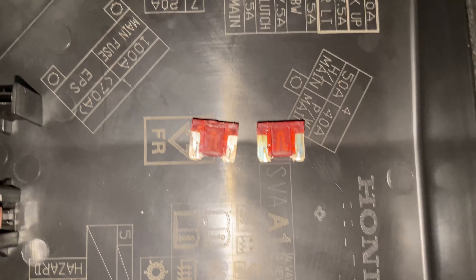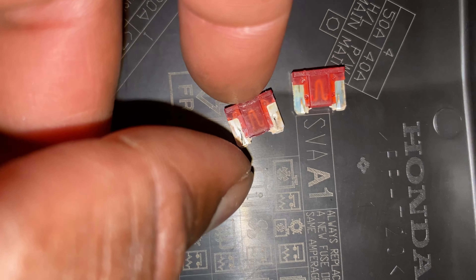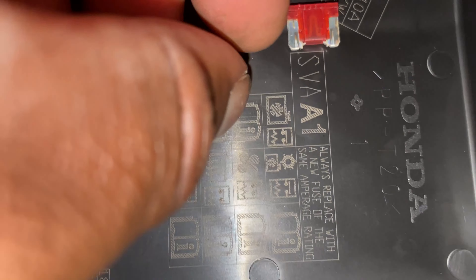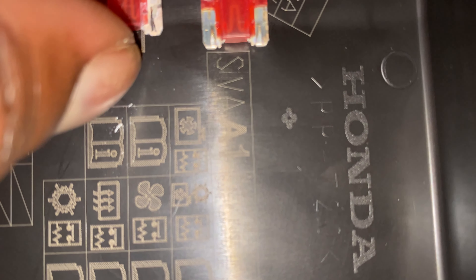Take a look at this, getting as close as I can. You can kind of see how this right here is destroyed. Look at this. Compared to the new ones, it's crusty. This is the new one.